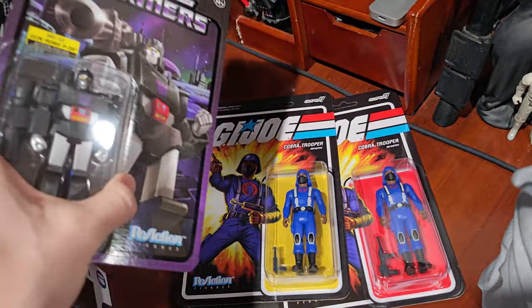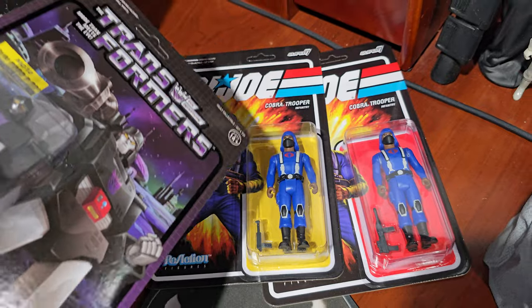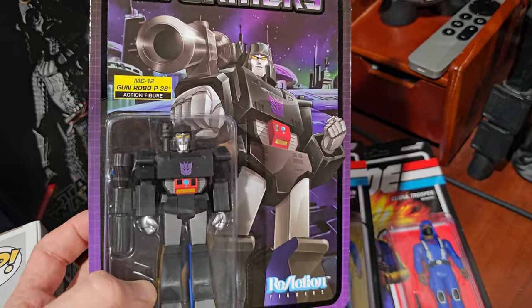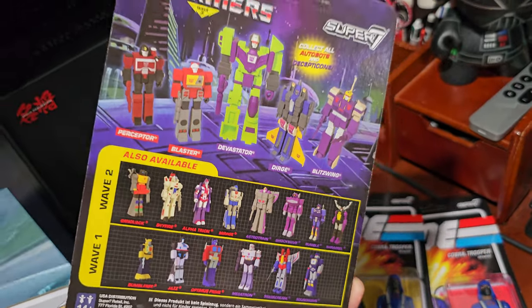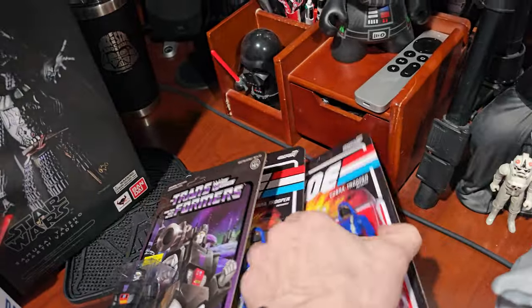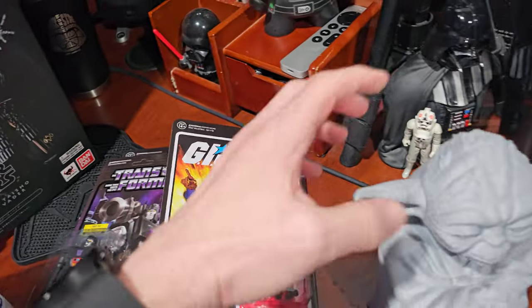Picked up a few reaction figures on sale, if only to army build the Cobra Troopers — H-back and Y-back there. Love these series. I wasn't sure if I already had the MC-12; it may have been something I skipped, if only because it was a paint variant. If I collect G.I. Joe and Transformers toys, by and large they are from Super 7, because I'm a fan of 5POA. I grew up with these figures back in the day, and 5POA is all I've ever wanted from those figures.